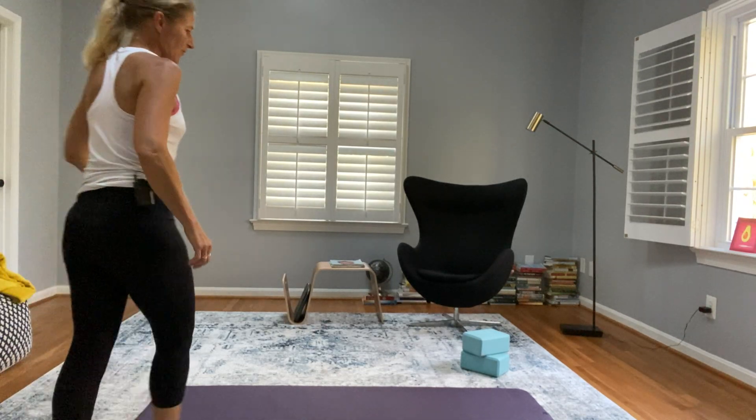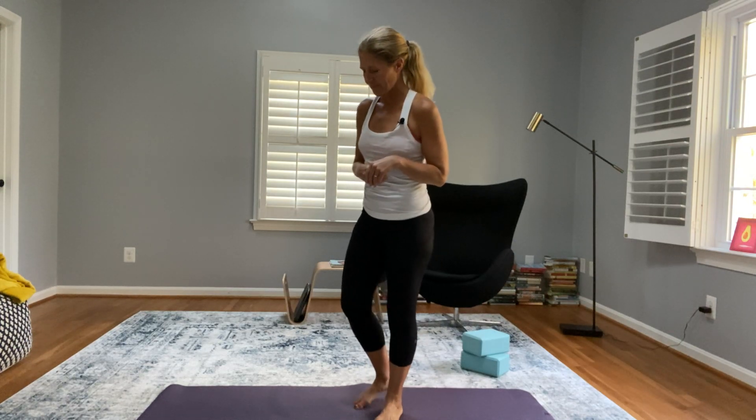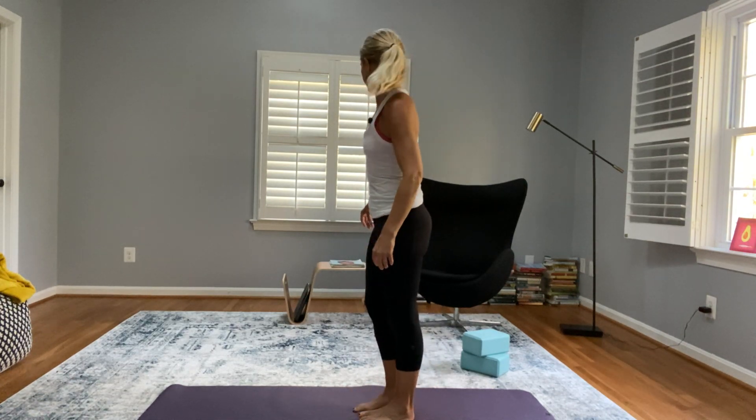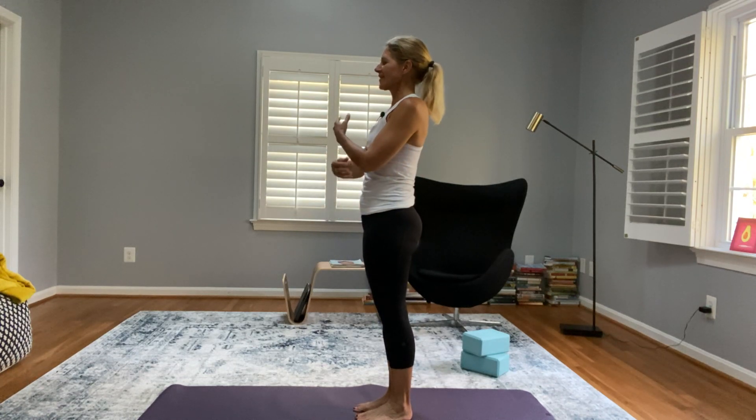We've already warmed up — maybe we went for a run, or we're just too hyper to do slow yoga. If that's the case for you, you are my people. Maybe play some music in the background, because I wish I could play some here, but YouTube would remove this video.